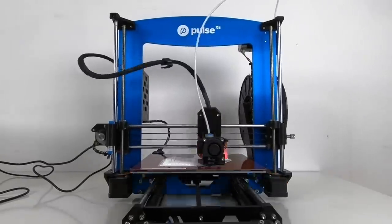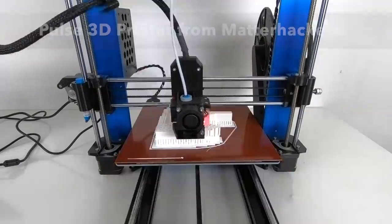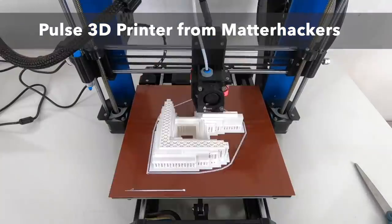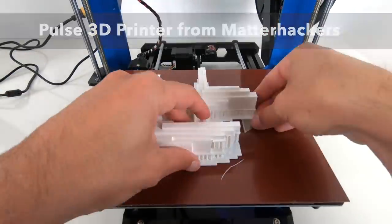I'm using a Pulse 3D printer from Matterhackers. It's a compact and versatile 3D printer that can print more exotic materials like nylon, carbon fiber, and ABS, but I'm just going to use basic PLA filament for this project.